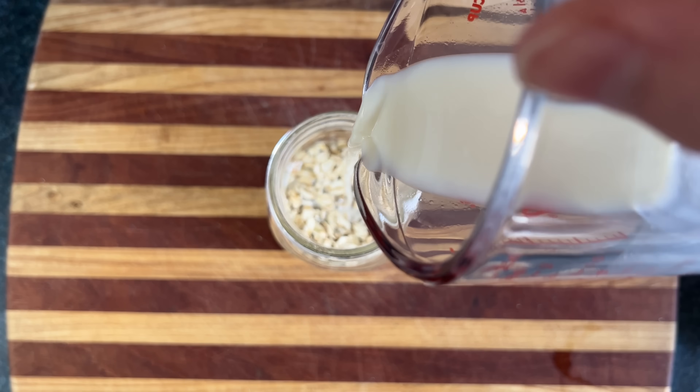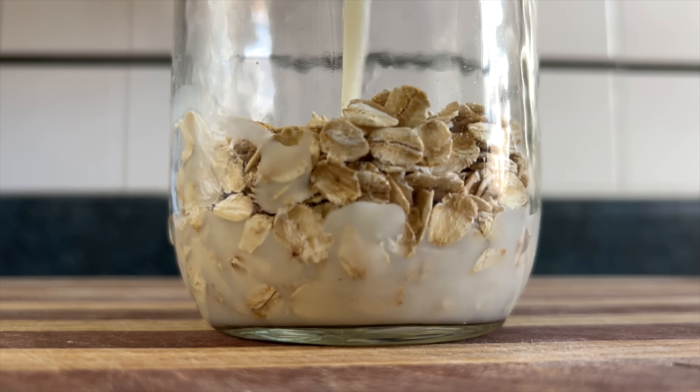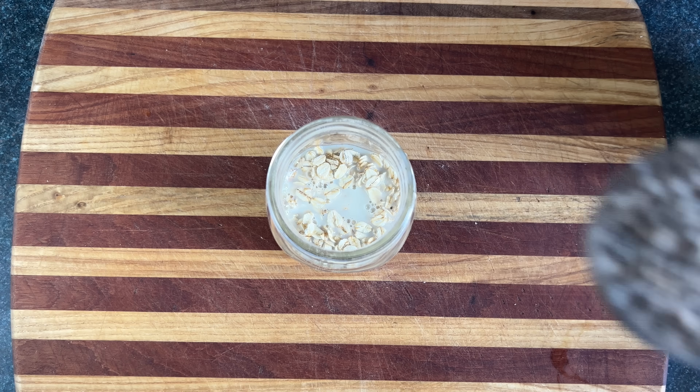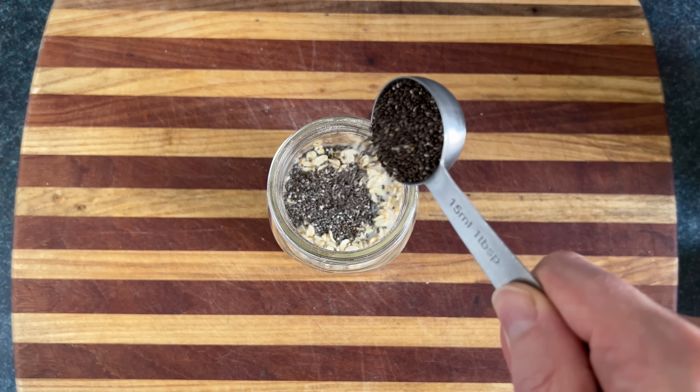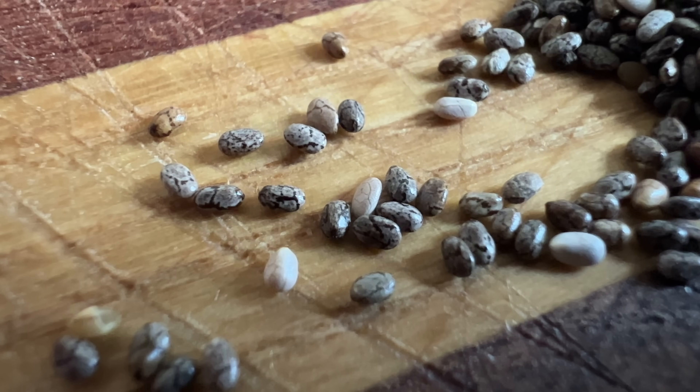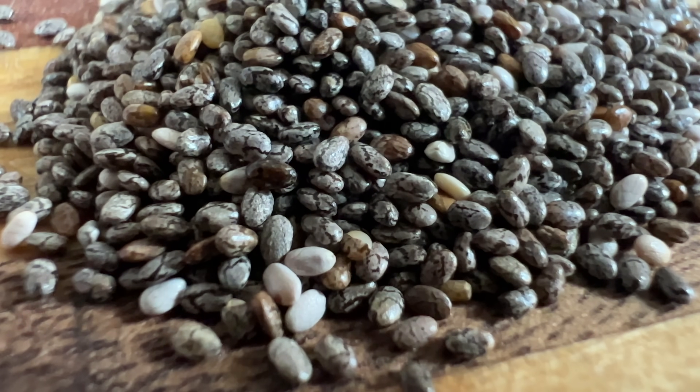Now add in the milk of your choice. You can use almond milk, zucchini milk, or oat milk if you want to experience oatception. Now I'm going to add in a tablespoon of chia seeds. These are great for wellness, since seeds are essentially vegan eggs, packed with nutrition and the promise of life, if you would have planted them instead of ate them.